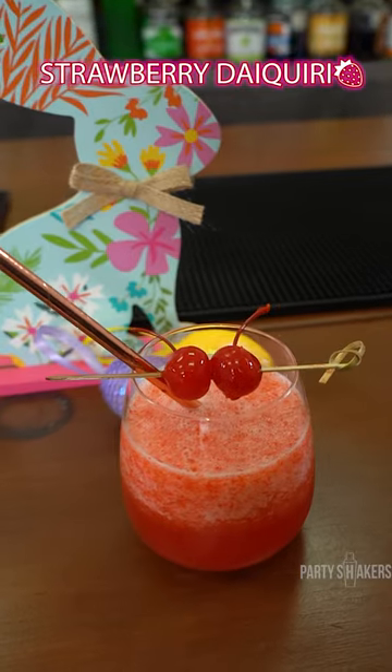Strawberry Daiquiri. Hey, I'm George from Party Shakers and here is everything about how to make this cocktail.